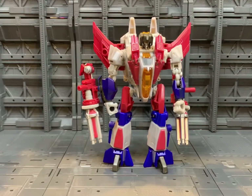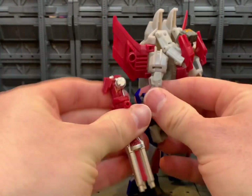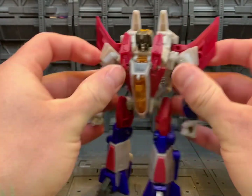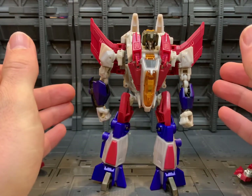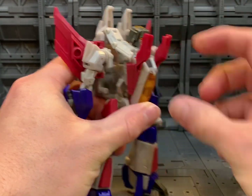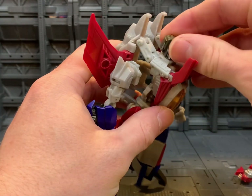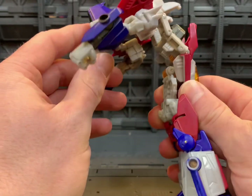To start the transformation, we're going to untab the guns from the forearms — that just gets that off. Now we're going to lift up these two sections at the front, rotate his head around, then we'll come back and unpeg them.